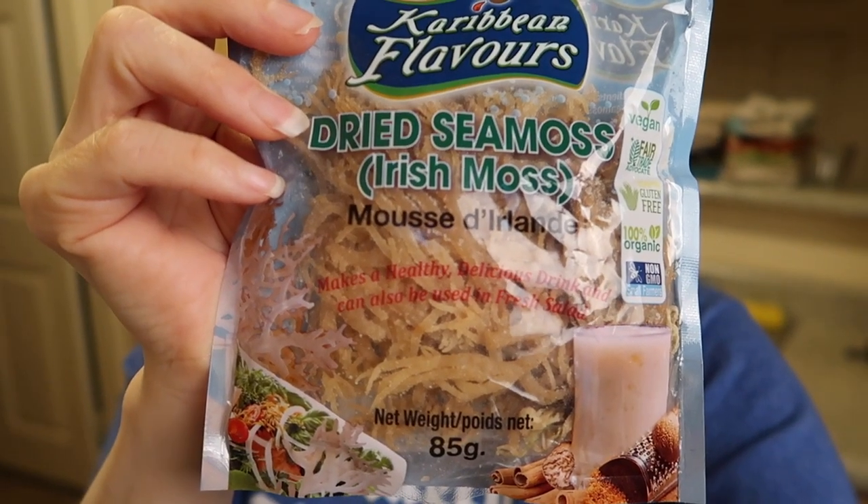I was trying to get all the salt particles off. If you look closely, you can see it's covered in salt, so I basically had to clean off all that salt and rinse it really well. You're also supposed to wash it with lime juice — I already let it soak with lime juice and water for an hour or two, then rinsed that off and let it soak overnight in the fridge for 24 hours with just fresh filtered water.